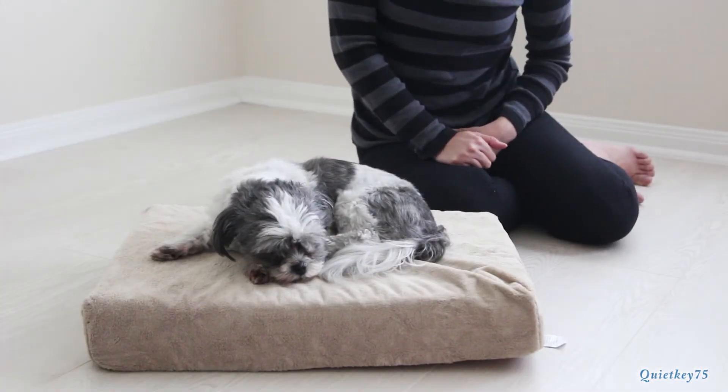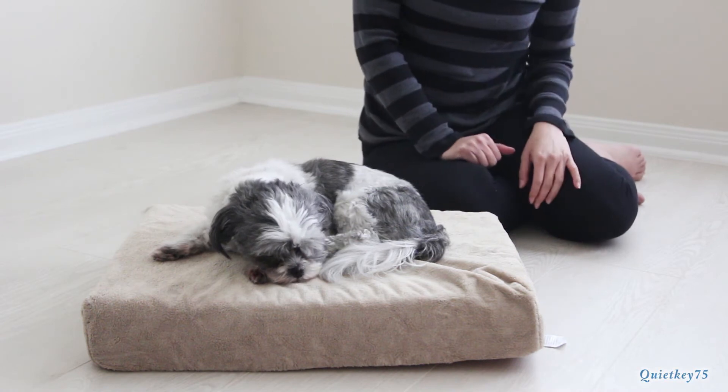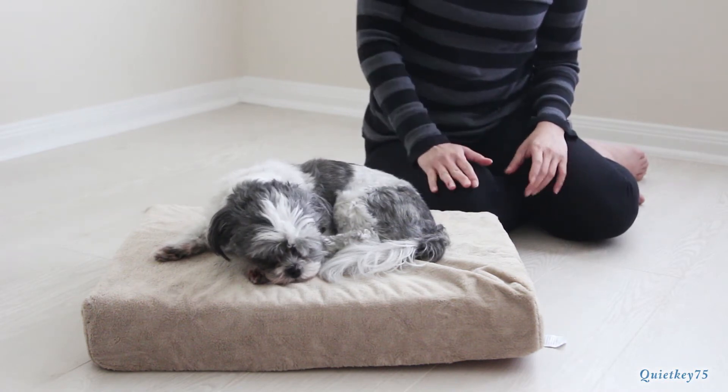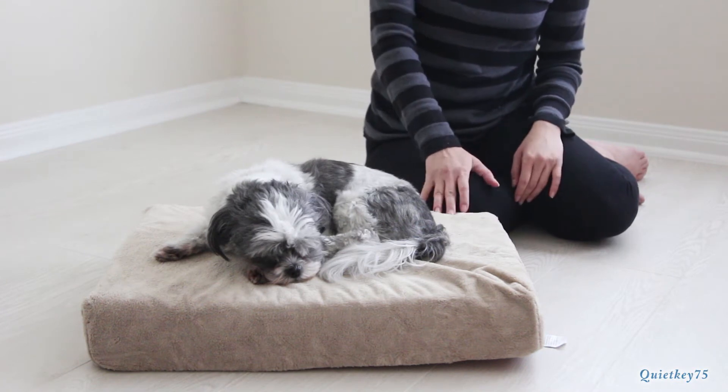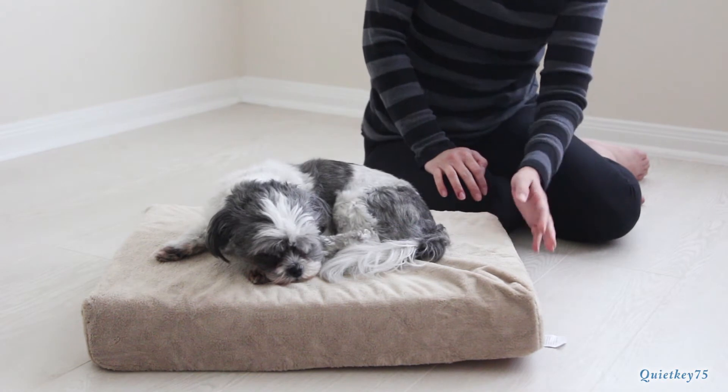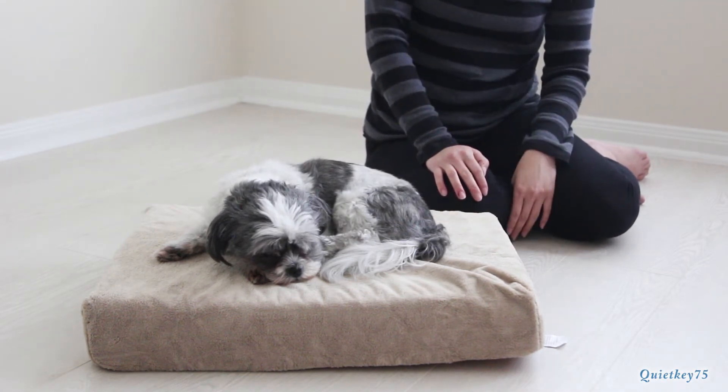So the last thing we saw was the unboxing of the Brindle bed. We gave it 24 hours to expand and inflate, and sure enough, the difference is huge. This bed is about 4 inches off the floor — indeed, it's exactly what it says in the box. It's a very comfortable bed.